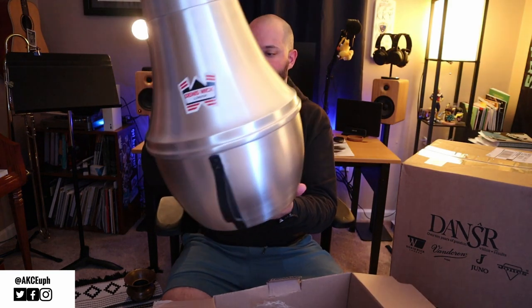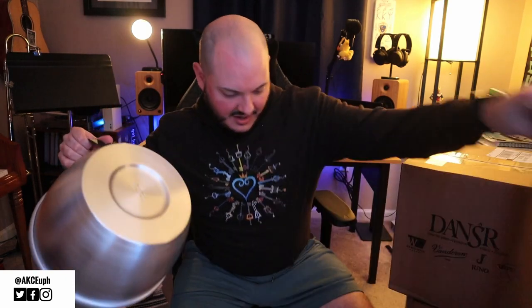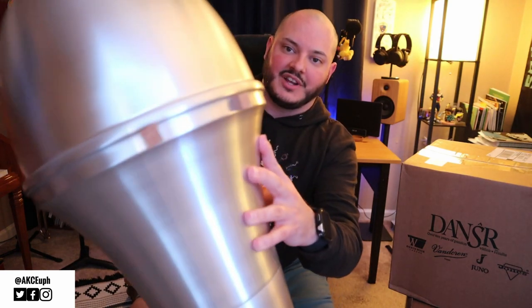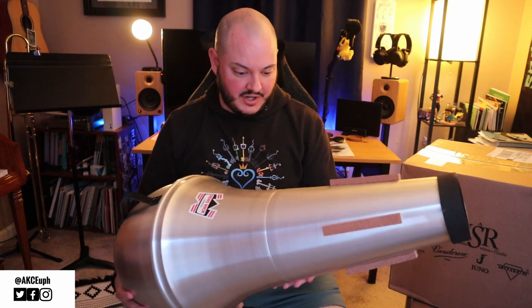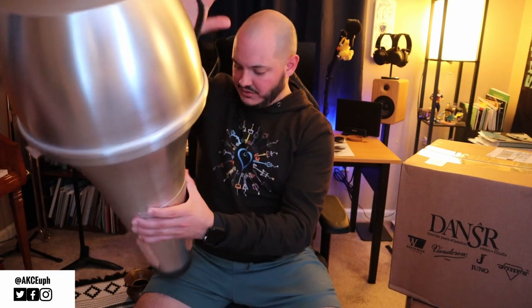I had a feeling — oh baby, the tuba straight mute! It comes with little cork footies on the bottom — I've never seen one with those before. That's gonna save it from sounding like percussion when you set it down. So this is an aluminum straight mute from Dennis Wick. Links to everything will be in the description below so you can get your hands on anything you see here. The handle's good — this thing's cool.